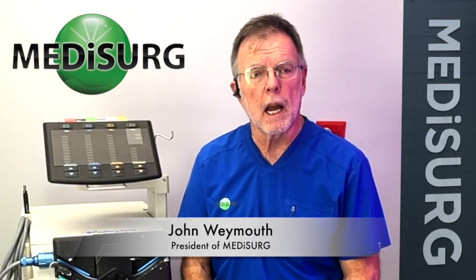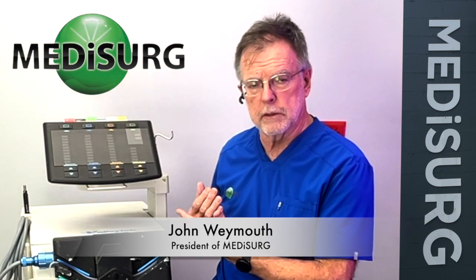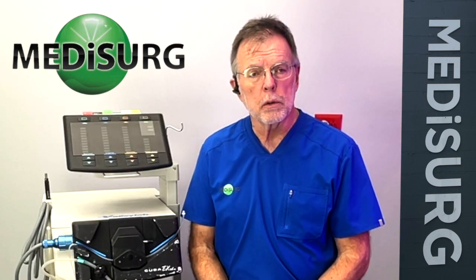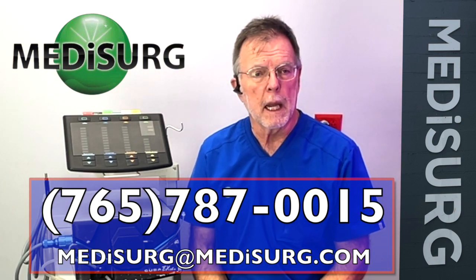Hi, my name is John Weymouth and I am here to talk to you about what we can do to help you with the Cusa Excel system. If your system is in the hospital and it hasn't been PMed in a while, contact us. We can take care of you. And if you want to have a quote or anything, contact us below with our information and we'll be happy to assist you.